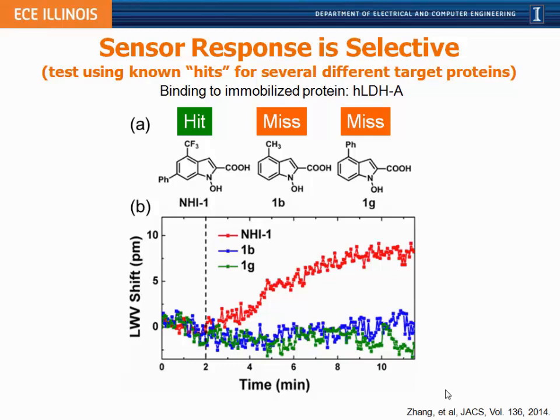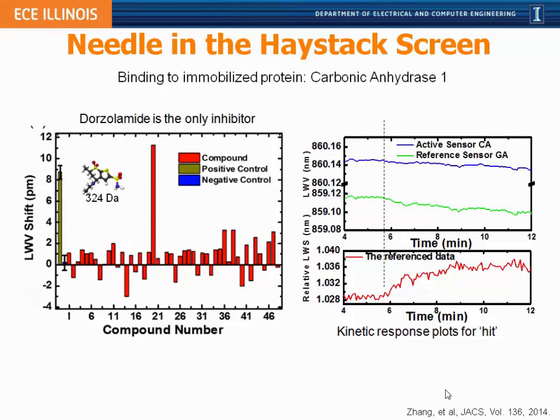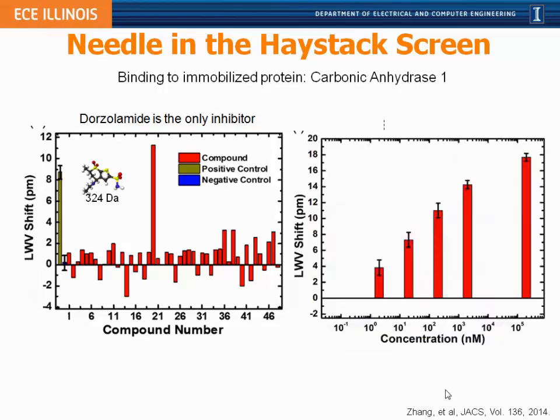To show specificity: the molecule giving the red curve is an actual small-molecule binder for this protein — an actual cancer drug — while two other molecules differing by only one functional group do not bind, appearing as misses rather than hits in a screening context. In a small screen example, the needle in the haystack is the red molecule that is a hit for carbonic anhydrase. Looking at the lasing wavelength value shift across all screened molecules, the hit gives a large, measurable picometer-scale binding signal, while the others give negative, small positive, or no shift. Once we find a hit — a small molecule of only 324 daltons — we can do dose-response characterization confirming the interaction is dose-dependent.